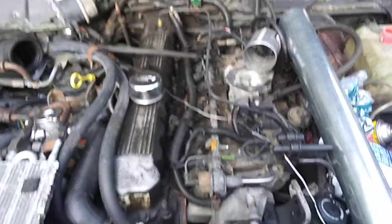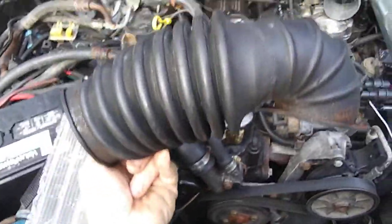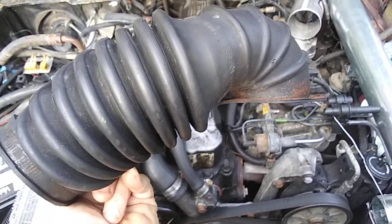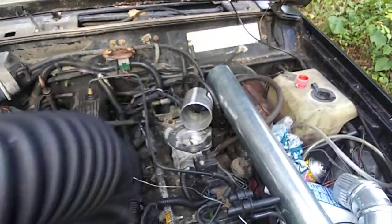This is just a quick update. As you can tell, here's the old early-style factory elbow — the air induction elbow from the factory for the throttle body over there.